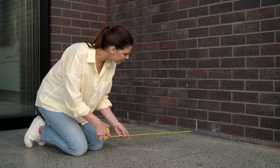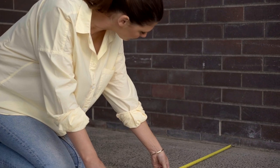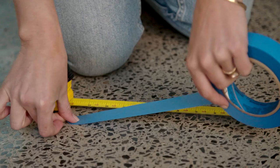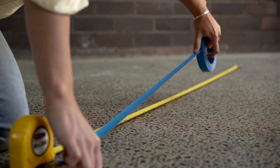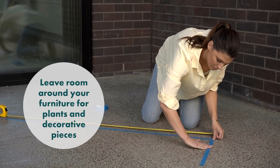First up, I've measured the dimensions of my available outdoor space and done all my research online. The next thing to do is select my key pieces and make sure they fit, and the best way to do this is to map it out with painters tape. This way you'll get a real sense of how the pieces work together. Just remember to leave some space to make it easy for people to move around.